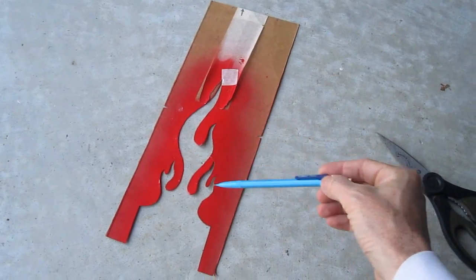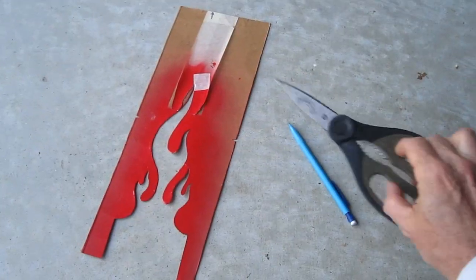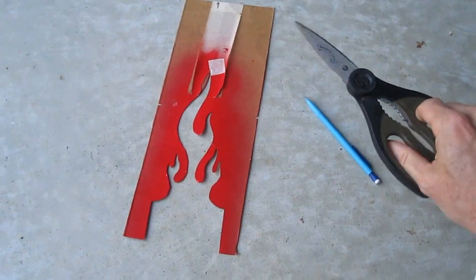I looked at a bunch of images of hot rod flames and then I sketched it out on a piece of cardboard, cut it out into a template.